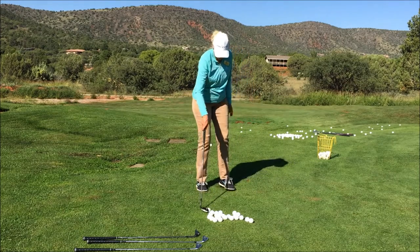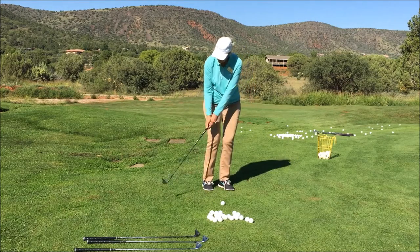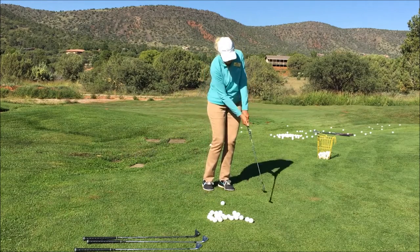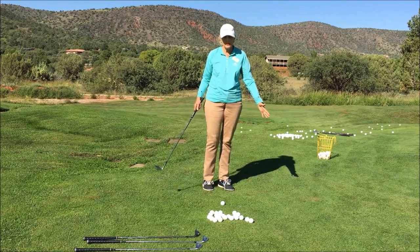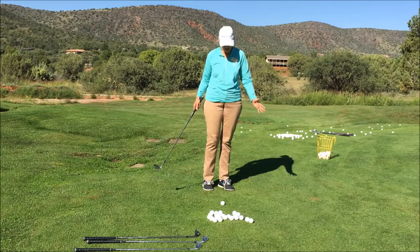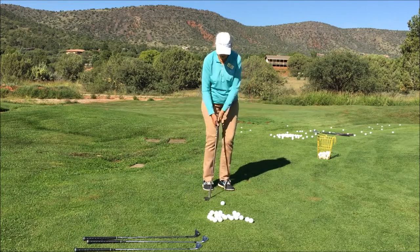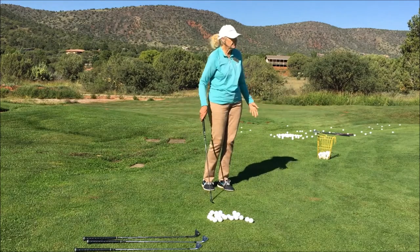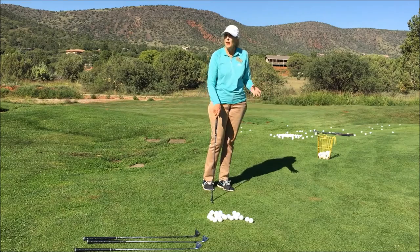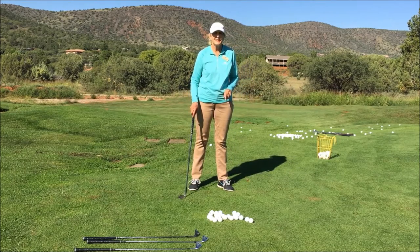Swing length is from eight o'clock to four o'clock — six o'clock being the bottom. If you learn to develop that little swing consistently, you're going to be dynamite around the greens. That eight-to-four gives you a pretty consistent shot.